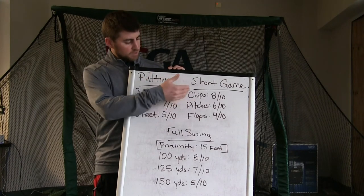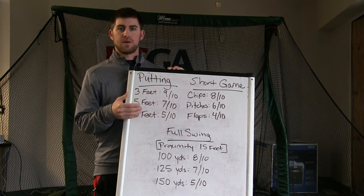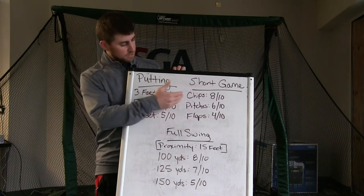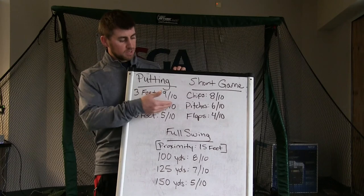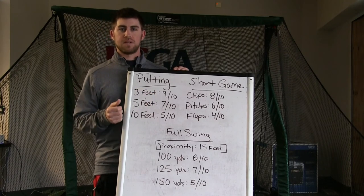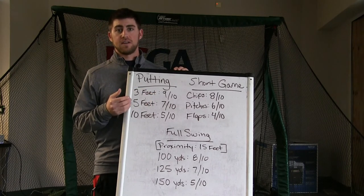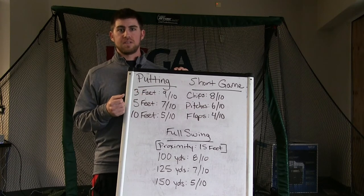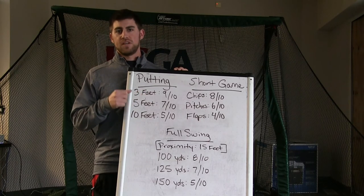In short game I have written down chips, pitch, and flops — and these are up and downs. So out of 10 again: 8 out of 10 chipping, 6 out of 10 pitching, and 4 out of 10 with flops getting those up and down. You could also track just proximity — how many you get within 10 feet, how many you get within 5 feet. Basically, you can measure anything.